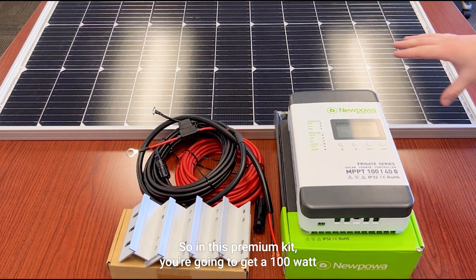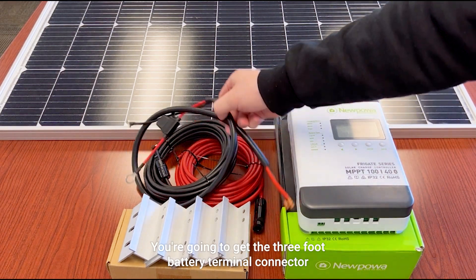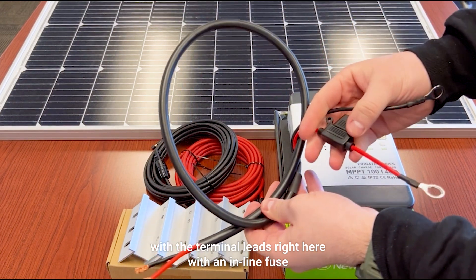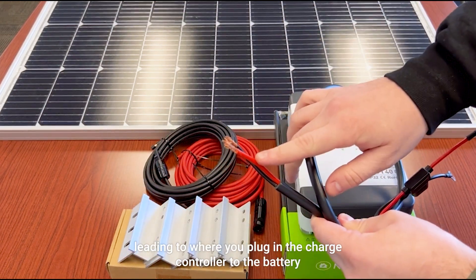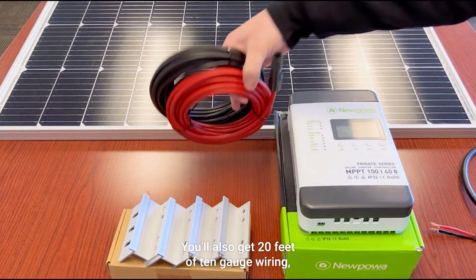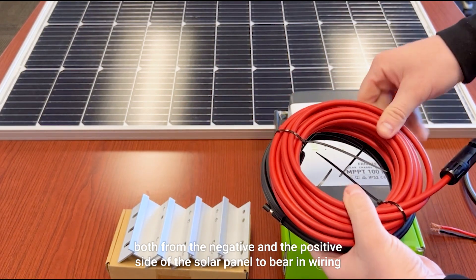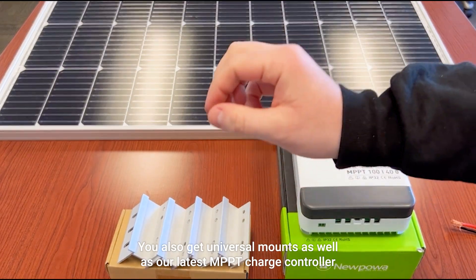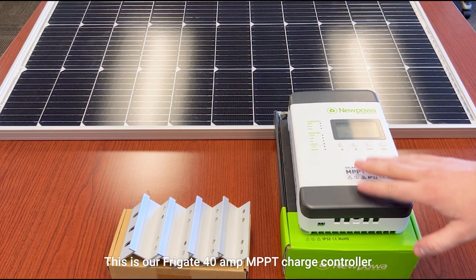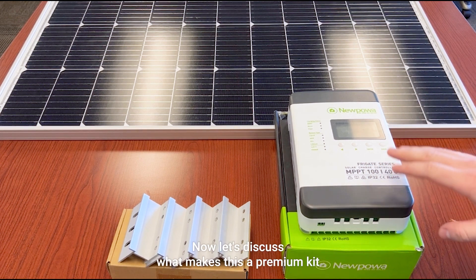Let's do a component breakdown. In this premium kit you're going to get a 100 watt 12 volt solar panel, a 3 foot battery terminal connector with terminal leads and an inline fuse leading to where you plug in the charge controller to the battery, 20 feet of 10 gauge wiring on both the negative and positive side of the solar panel with bare end wiring, universal mounts, and our latest MPPT charge controller — the 40 amp MPPT, which is really popular.